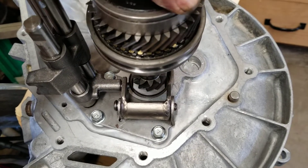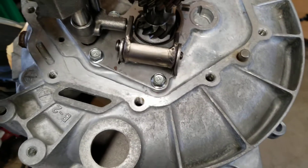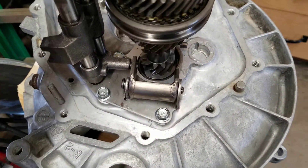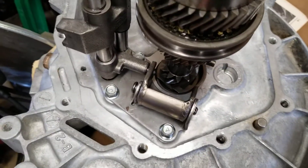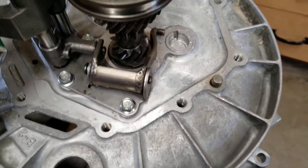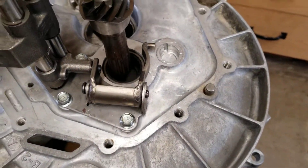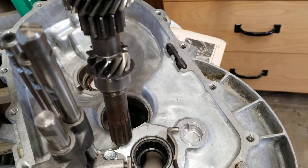And if that little spacer wasn't there — and this isn't sitting all the way down because I have it on the engine stand — what would happen is this would bottom out and the teeth from first gear would actually dig into, or possibly dig into, this bearing. So in order to prevent that, we have that little shim there.